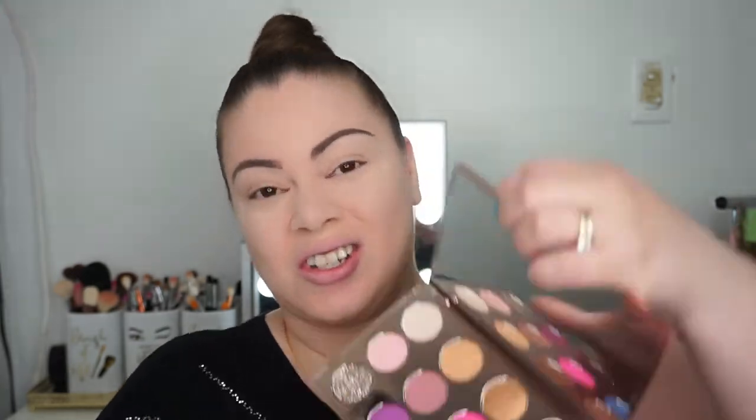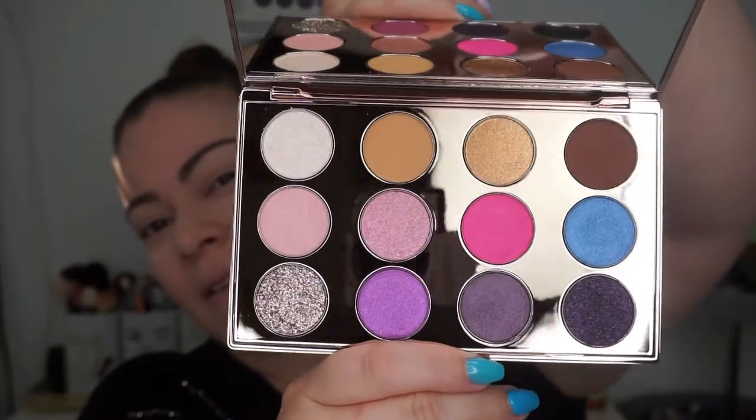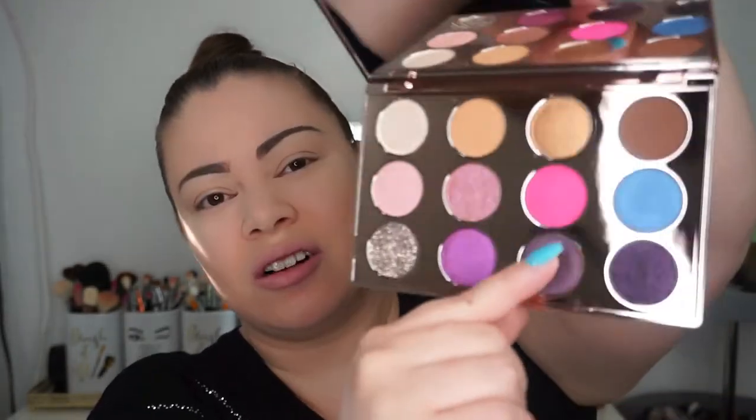Here is the palette — really really pretty. I love that they have glittery colors, some mattes, some metallics, and what looks like a satin color as well. So nice.